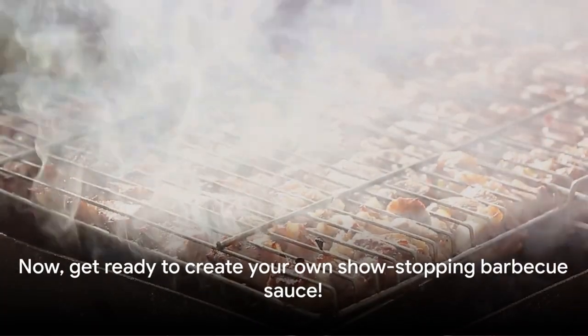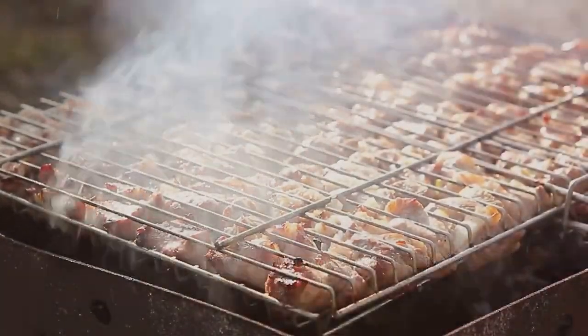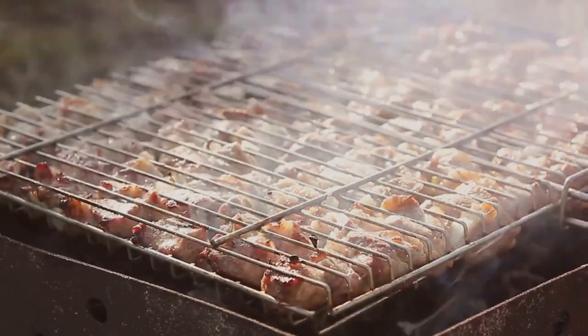Doesn't that make you want to create your own show-stopping barbecue sauce? Stay tuned, as that's precisely what we're about to dive into.